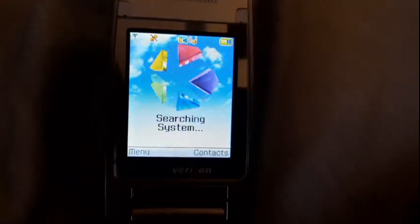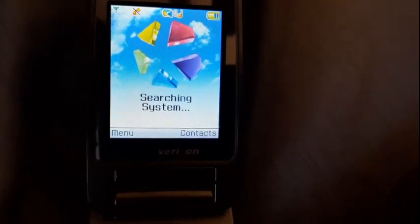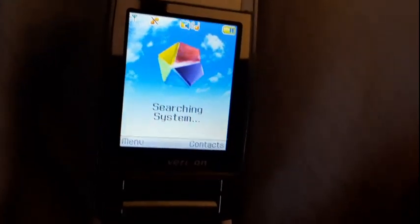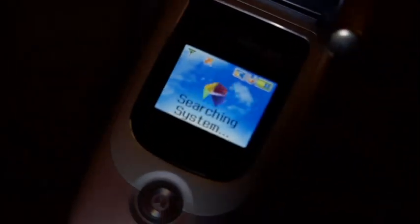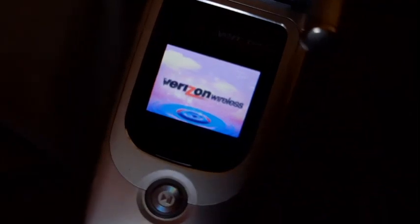Let's shut her down and we're gonna do the outer display. Oh, sorry. Here we go. All the phones actually turn off. Then we're gonna skip the messenger.